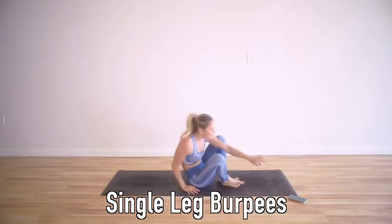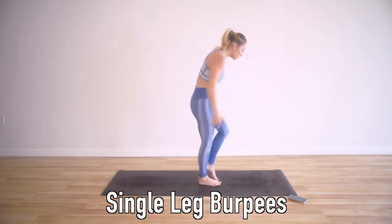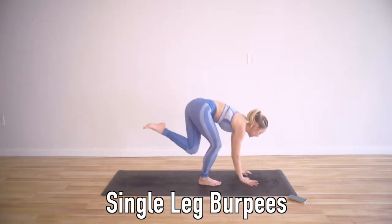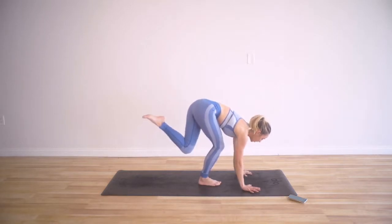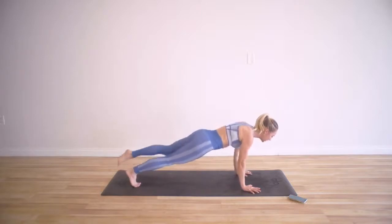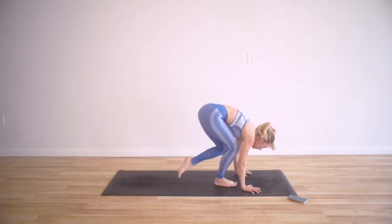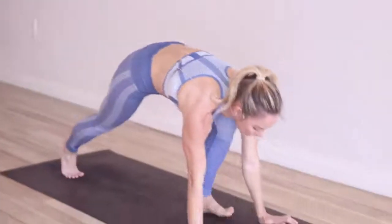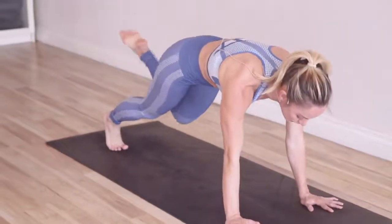The next one is single leg burpees — just like a regular burpee, but you're going to do it with one leg. Bend your knee, place the hands. Remember joint alignment: elbows, shoulders, and wrists all in one line. Then pop it back, come into your push-up, and then come on up. Jump back with that one foot and come all the way up. We'll do right leg first, then left leg. You can put your knee down for the push-up and then pop right back up to modify.